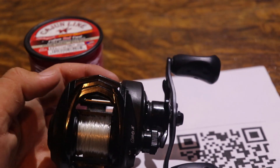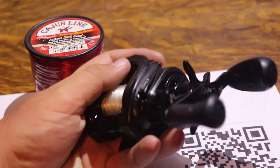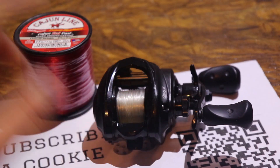This is my Abu Garcia Revo X — it's an aluminum framed Abu Garcia reel. I'll be changing out from 20 pound mono to Cajun line 17 pound. Let's get started.